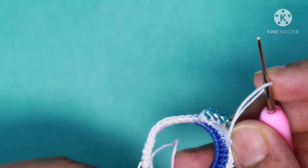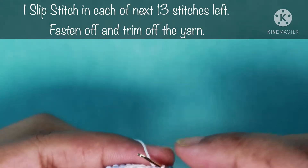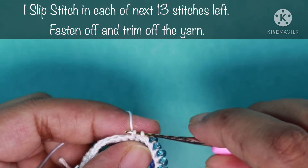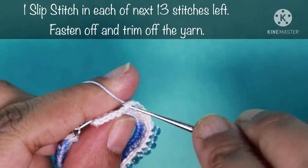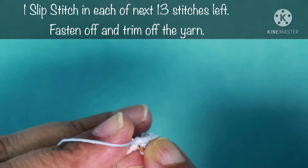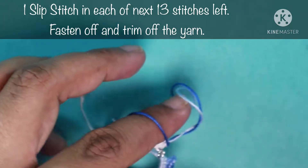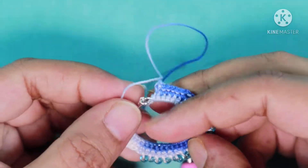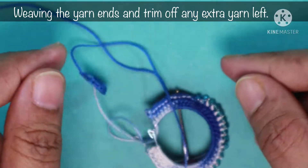Now I'm going to do one slip stitch in each of the next 13 stitches — pull up a loop and pull through the first loop. While doing slip stitches, keep the tension of the yarn a little bit loose so it comes out nicely. I'm nearly at the end of this round, so I will do a chain and trim the yarn off. This is how the earring hook looks after doing the first turning. Weave in the yarn ends and trim off any extra yarn.